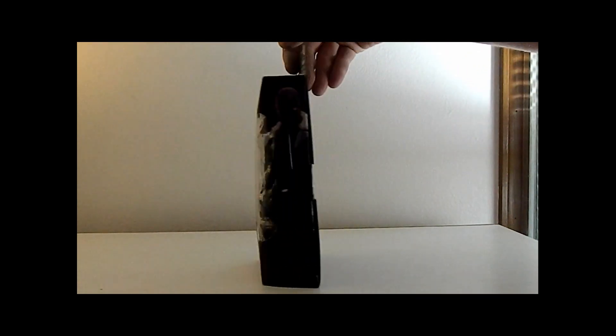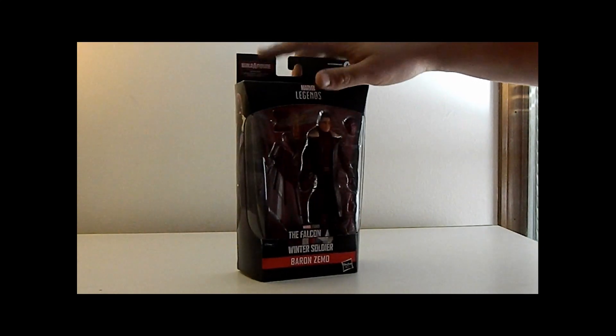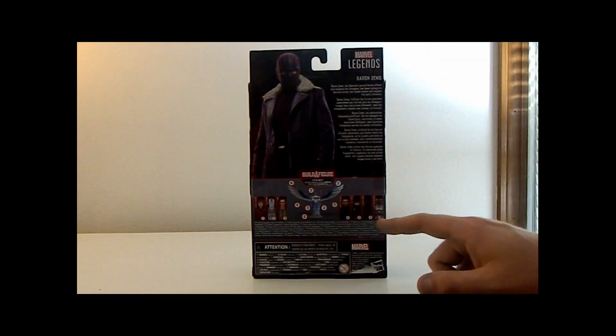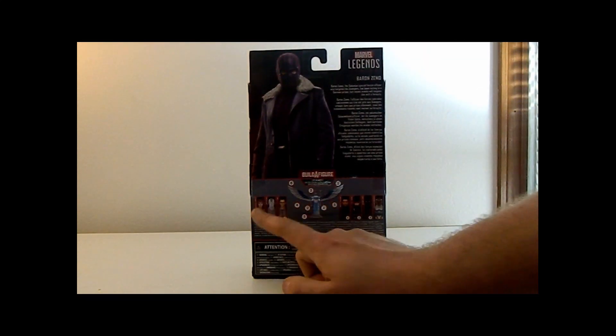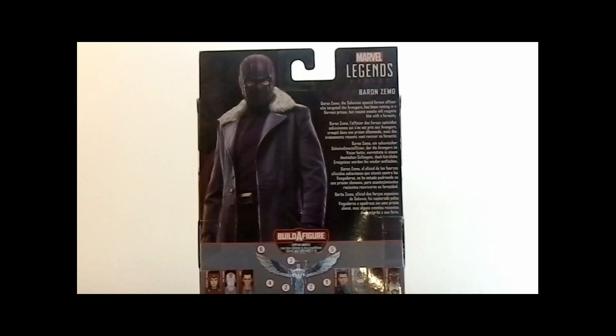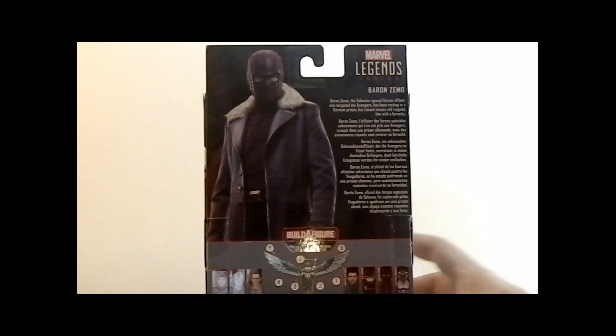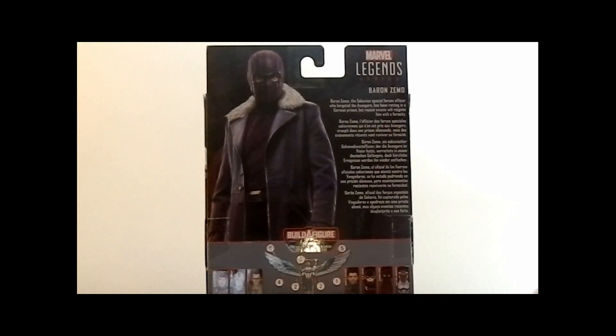Let's do a quick look at the box. We got some Zemo art on the side, part of the Captain America Wave, and on the back we have the full wave. We only need White Vision and Scarlet Witch. The profile on the back reads: Baron Zemo, the Sokovian Special Forces officer who targeted the Avengers, has been rotting in a German prison, but recent events will reignite him with a ferocity.